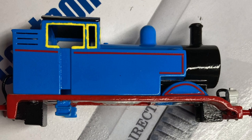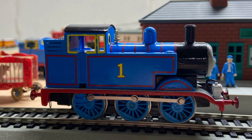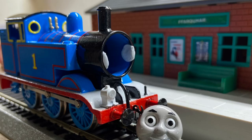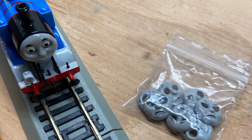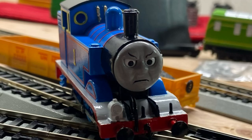Not gonna lie, I put a lot of coats. Then the following day I put on the vinyl, which was an absolute pain in the ass, but I pulled through. It came out. I want to also thank Ray DeBay for the buffers, lamp, and brake pipes, as well as the faces and wheels, to make this possible.